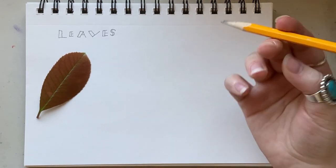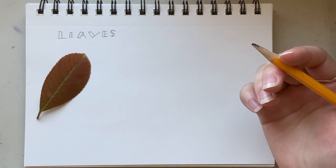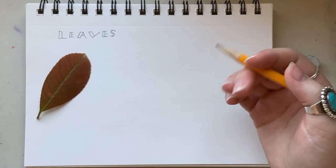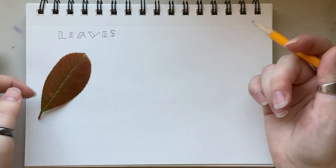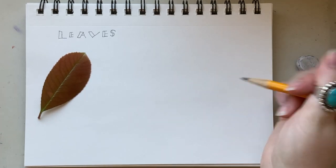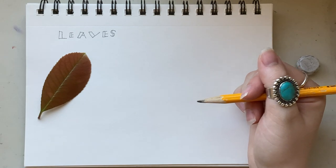My leaf — I don't know what tree it's from — but it's from a small tree in my yard and it's this reddish brownish color but still has hints of green. I can see that it has a really smooth surface texture, but underneath I can see veins, and along its outline, along the edge of the leaf itself, it has these spines.